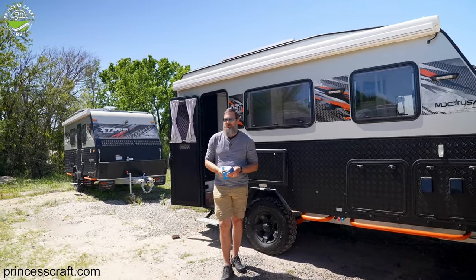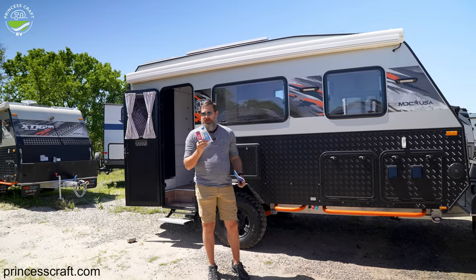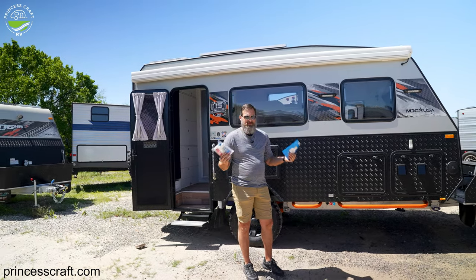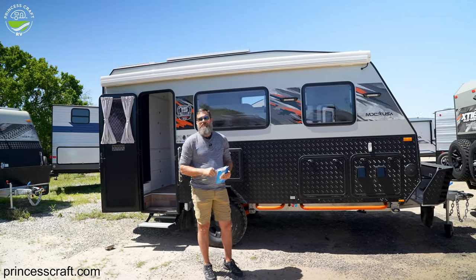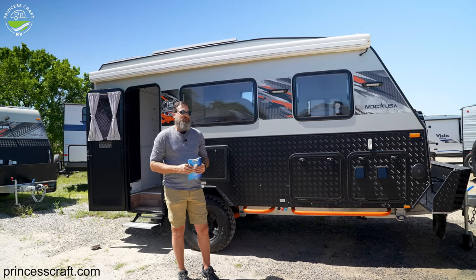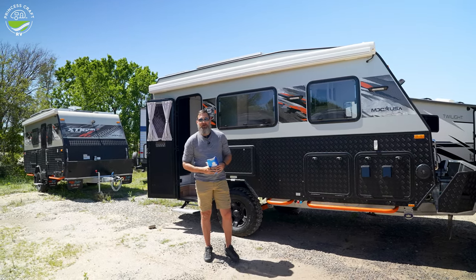That does it for this discussion about the Thetford toilets used in the MDC USA trailers. Do read the owner's manual, and there should be a sample pack or starter set of chemicals that comes with your trailer. Pay attention to how you maintain and keep it clean, pay attention to its use, and you should have lots of fun out there on the trails. I encourage you to check out MDC USA trailers at your closest dealer. We're in Round Rock, Texas and also in Houston, Texas — princesscraft.com. Come see us, and it has been a pleasure showing you the Thetford toilet system used in the MDC USA trailers. I'll see you next time.